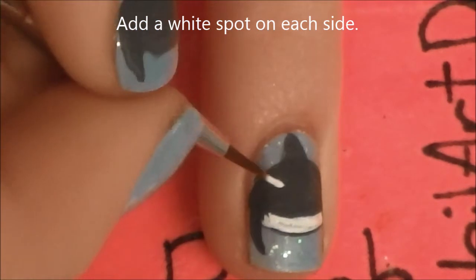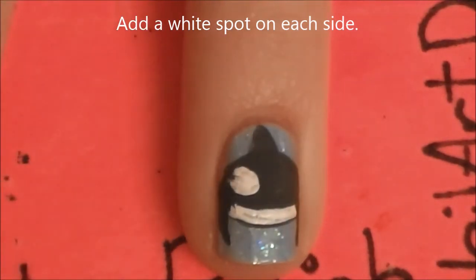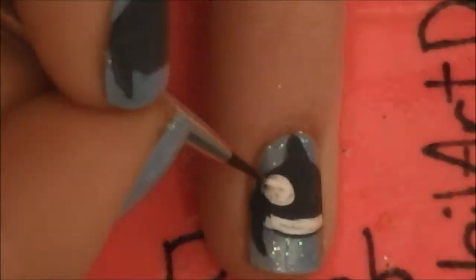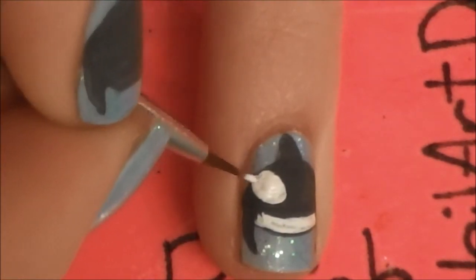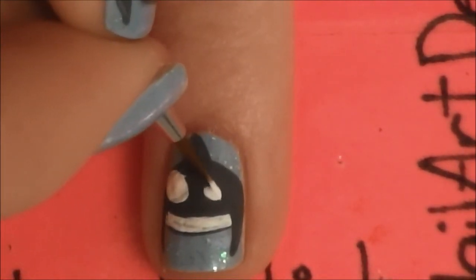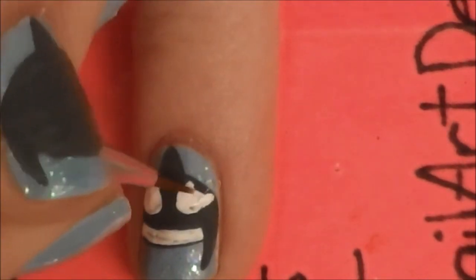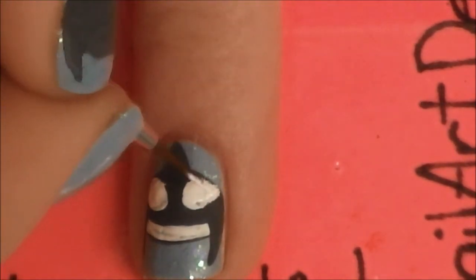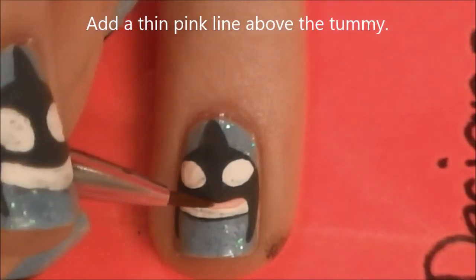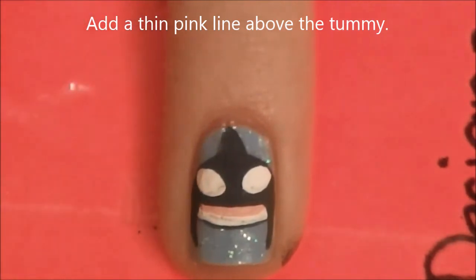And then because he's got those white spots on the sides of his head, we are going to be adding the white spots. Then we are going to be adding a thin pink line straight above the white tummy, and this will be for his open mouth.